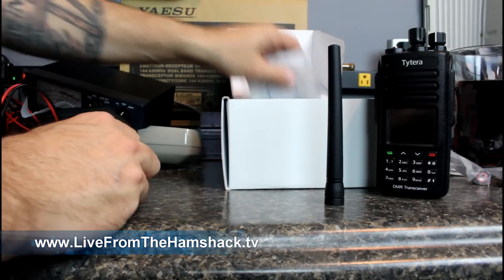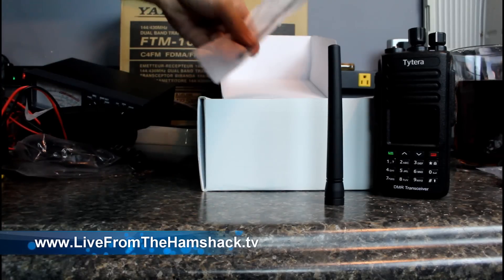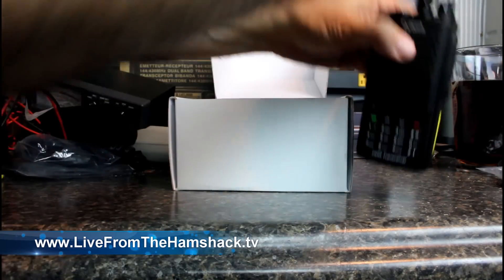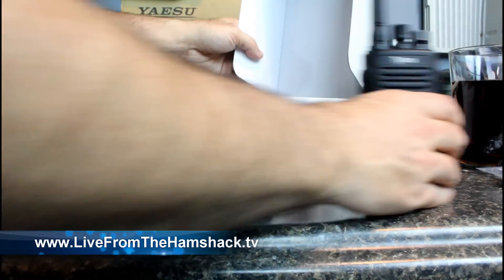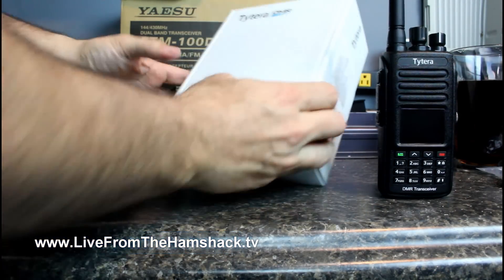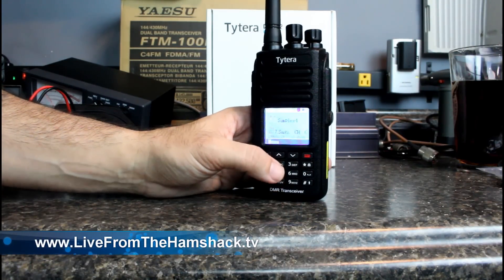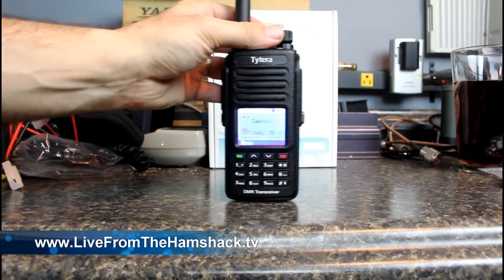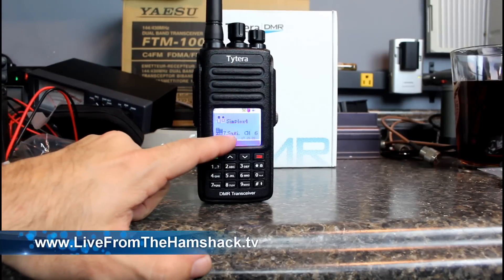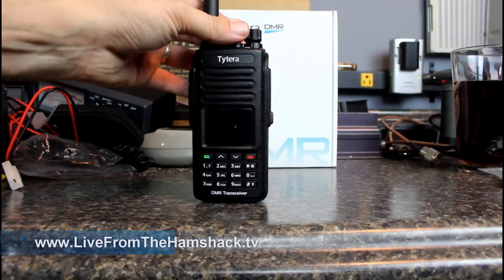I was surprised to see the longer whip as a second antenna, and I was surprised to see the push-to-talk earpiece in there — that was a nice bonus. I'm going to put the standard rubber duck on it. I shot a code plug into this thing earlier in the week, so it's got a couple of channels in it. You'll see that the face looks almost exactly like the MD380, except that it shows you the name of the zone. The top channel I'm on is Simplex 3, and the zone name is 7-Saginaw — that's a repeater out here in the DFW area.